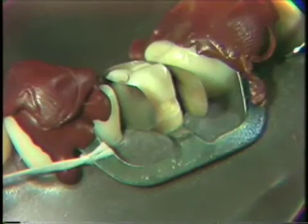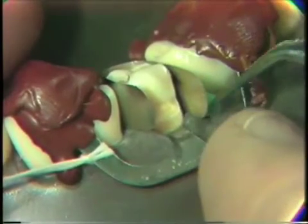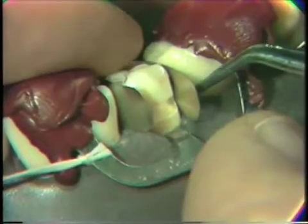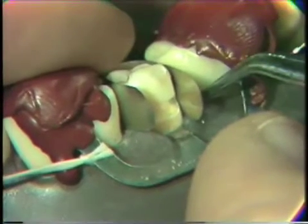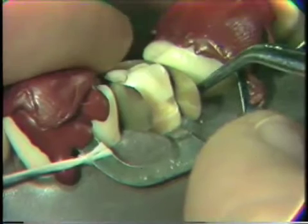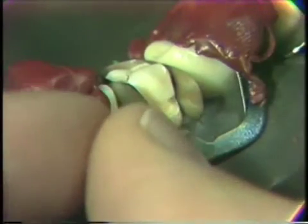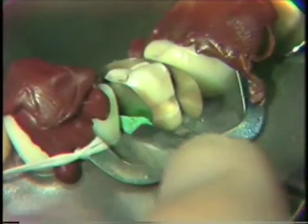We will then insert a preformed wedge between the matrix and the adjacent tooth. These wedges need to be pressed in so that they press the matrix tight against the tooth. Many times you'll have to insert them even with the buccal surface of the adjacent tooth — one wedge on the mesial, one wedge on the distal — making sure that the matrix is pressed up against the tooth.